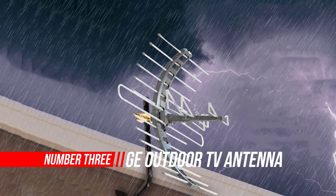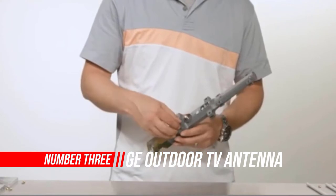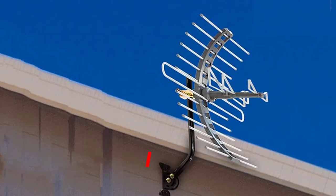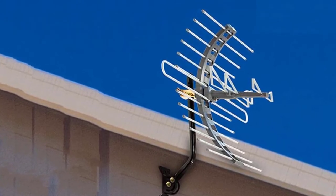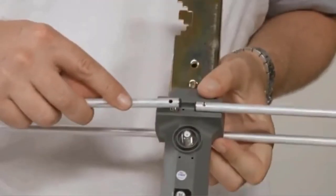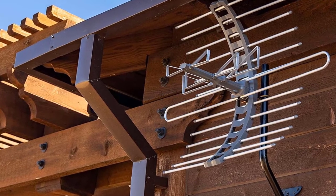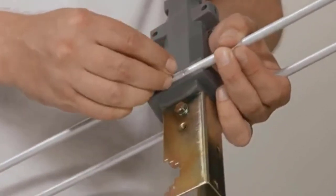Number 3: GE Outdoor TV Antenna. The GE Pro Outdoor Antenna might seem like your average run-of-the-mill cheap HD TV antenna, but it's so much better compared to most other outdoor TV antennas at this price. As long as you get good signal strength, you'll be able to achieve performance on par, if not better, with the 100-dollar costlier Channel Master outdoor TV antenna.